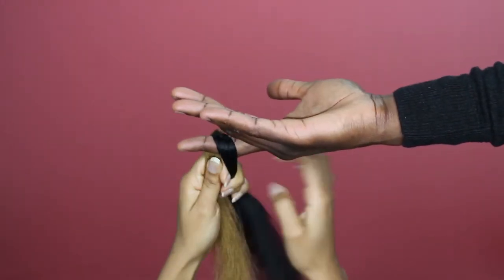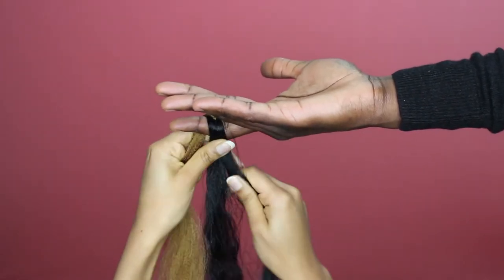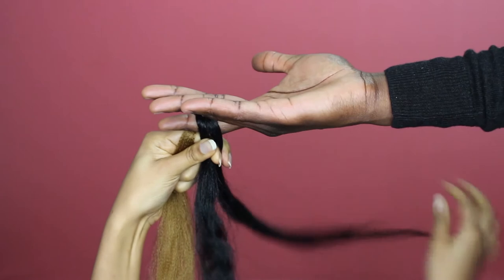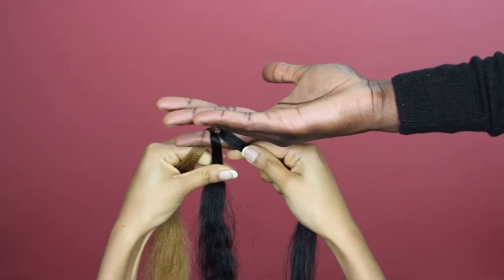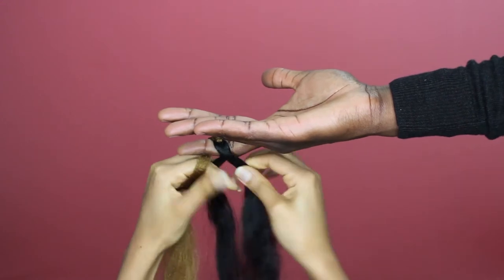I'm going to show you one more time. This time I'm going to make sure that the middle part goes over the side pieces. So here are my 3 parts — 1, 2, and 3. The middle part is always going to go over the side part.